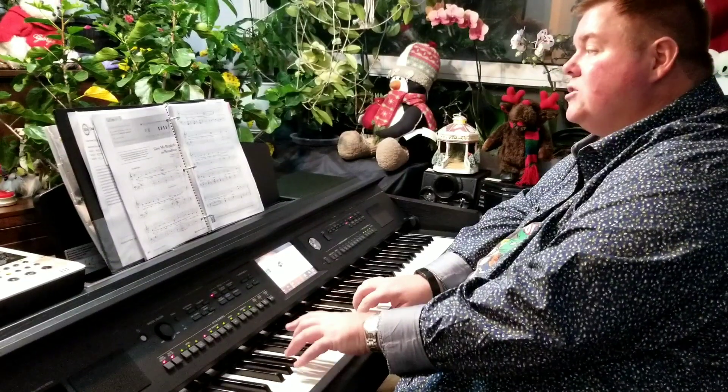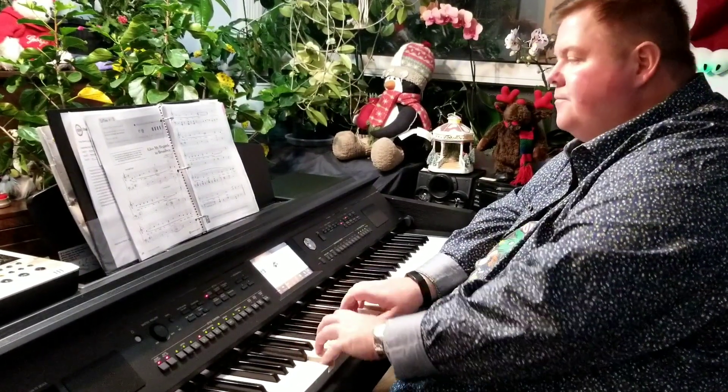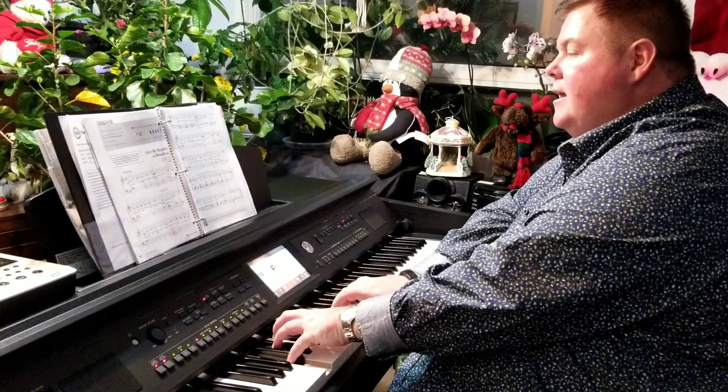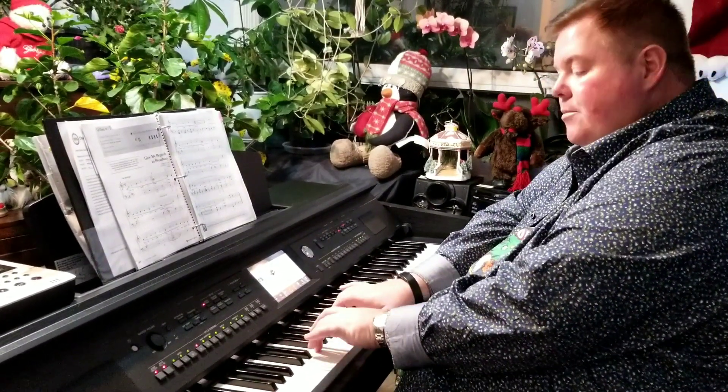I will soon be there. I swear of how I'm yearning to mingle with the old time throng.